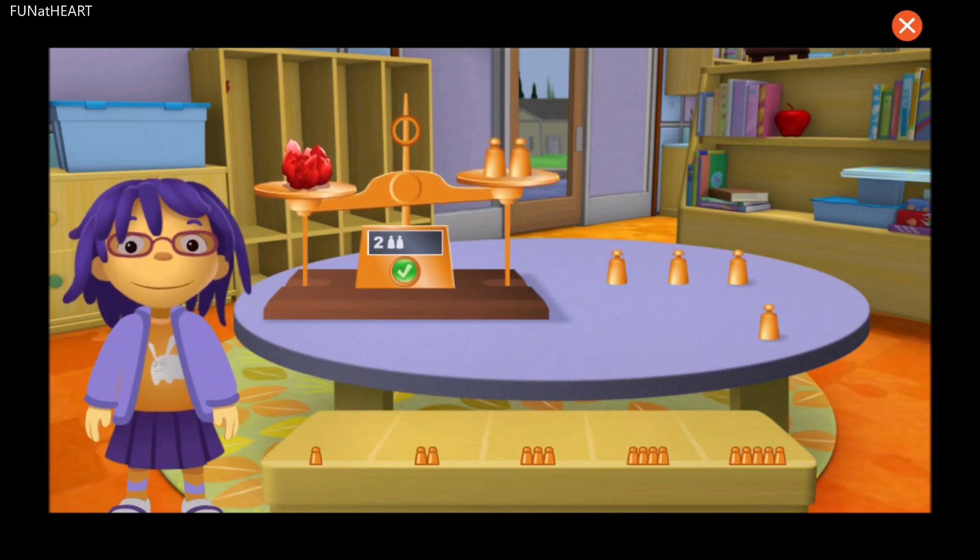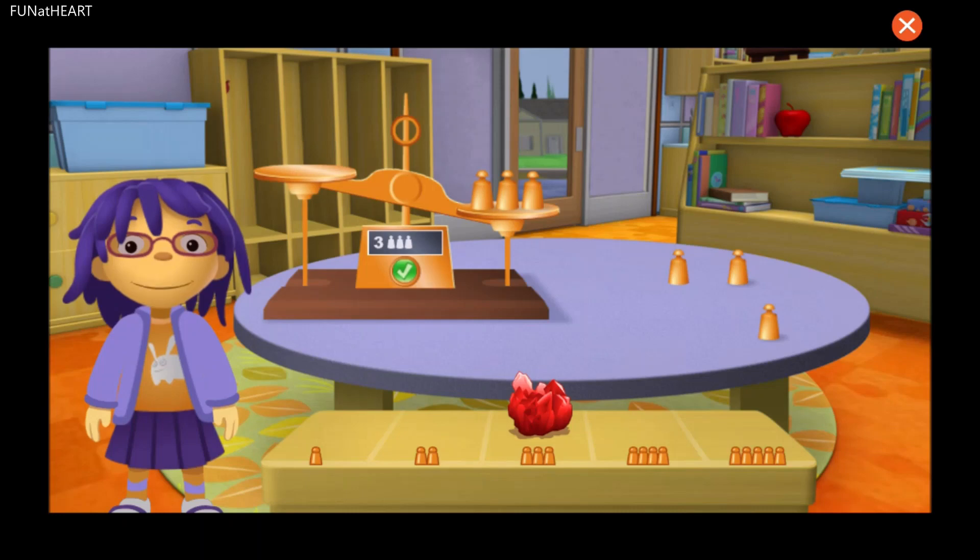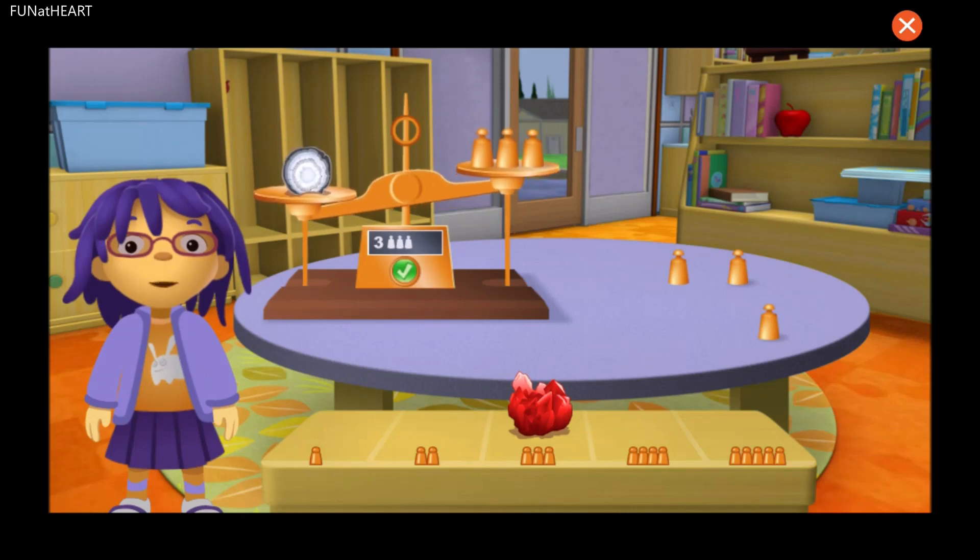Awesome! Your rock weighs the same as the copper weights. Now let's try another rock. Awesome! Your rock weighs the same as the copper weights. Now let's try another rock.